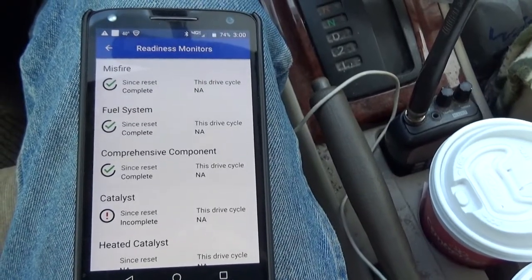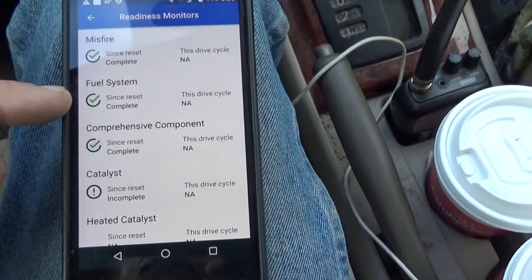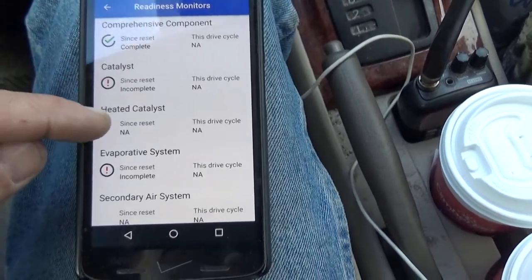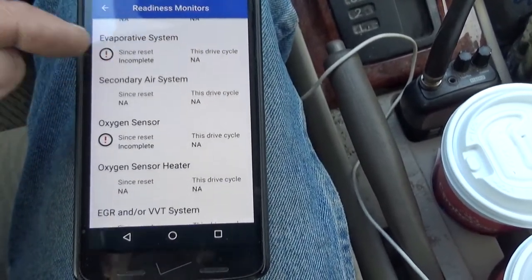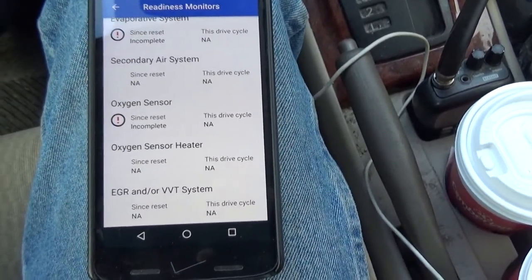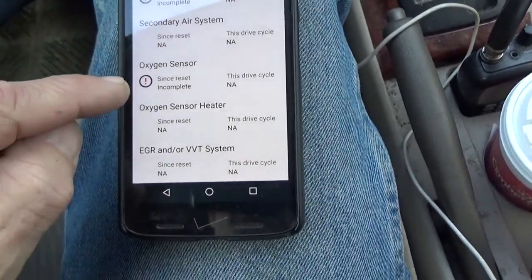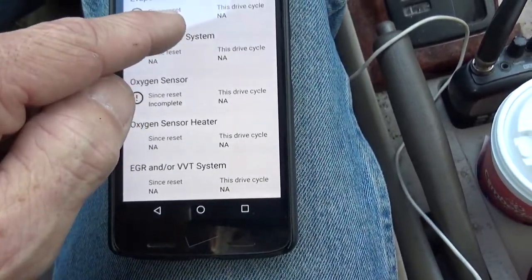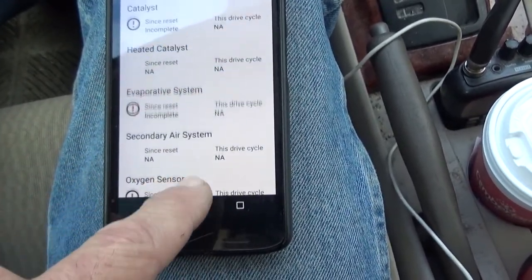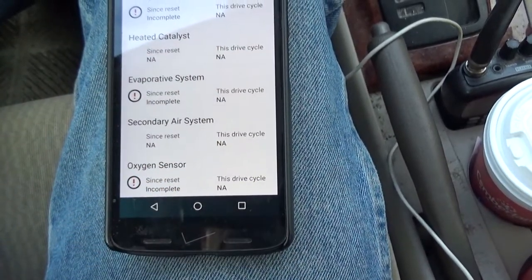Here's a little explanation: misfire detector, fuel system monitor, comprehensive component monitor, catalyst, heated catalyst, EVAP, secondary air, oxygen sensor, EGR, and VVT system — these red exclamation points mean that these systems are not yet complete, and this is why your car will not pass inspection.